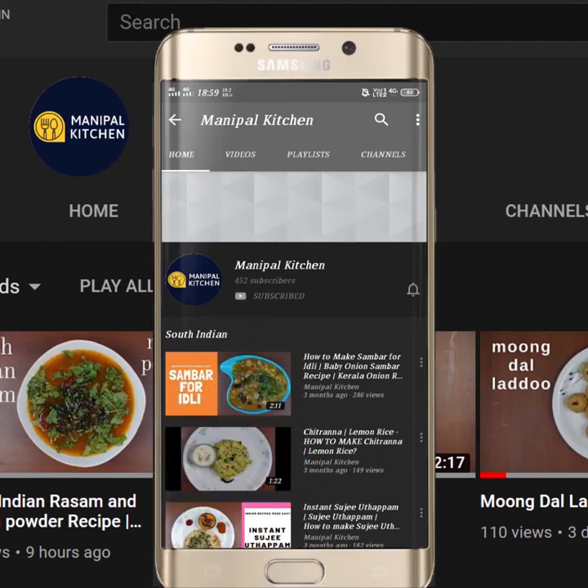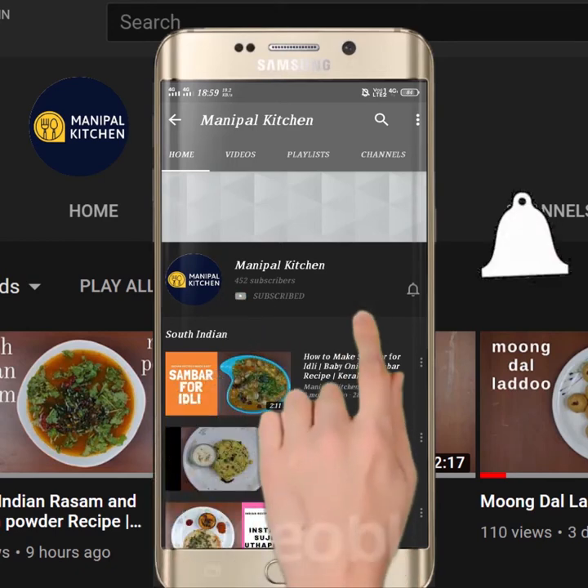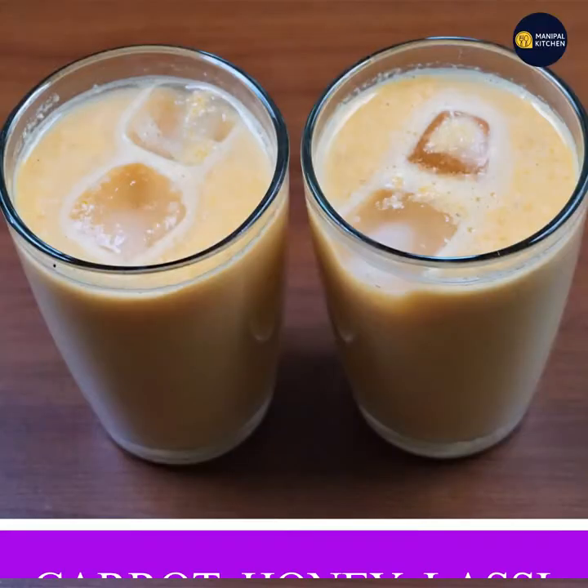Subscribe now and press the bell icon, never miss an update. Welcome to my kitchen.